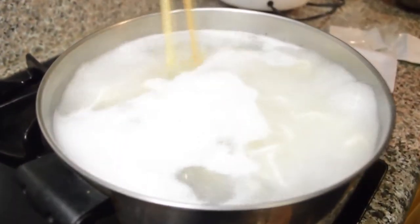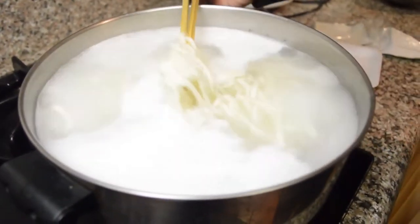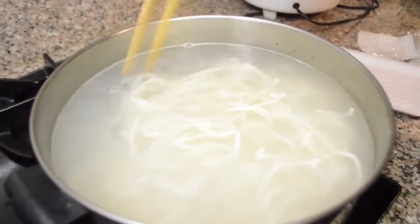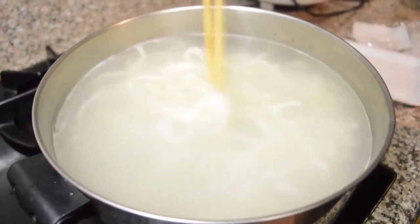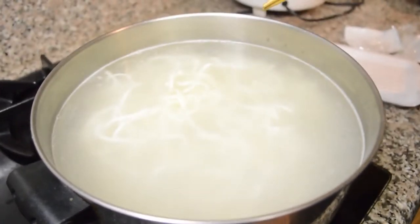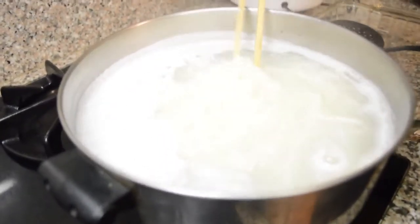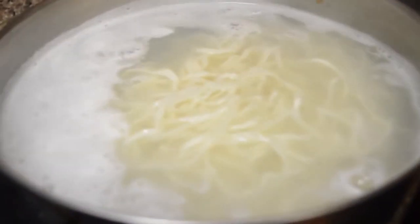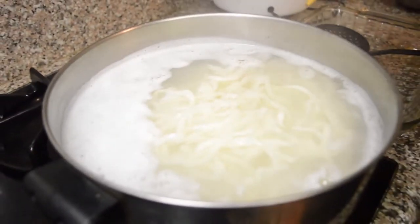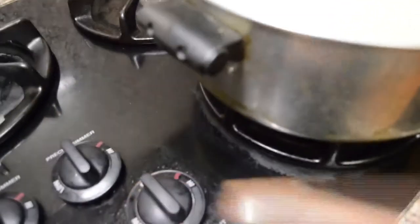The noodles have been boiling for a couple of minutes — now they're getting really boiled and the noodles are all separated. I spent about 2 minutes separating them. I'm going to cook them for about 10 minutes total: 2 minutes separating, 2 minutes on high, then medium for about 6 minutes. So I turn off the heat now.